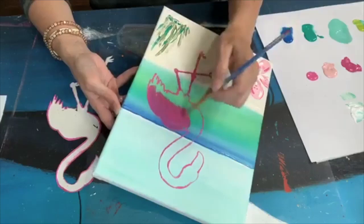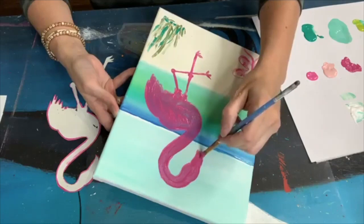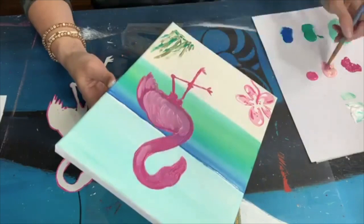Now using a little bit bigger brush, I'm going to add some of the pink all over the flamingo. This is the magenta color, and then once I get the magenta color all the way through, I'm going to move back to the cotton candy color and just start to fill it in with lots of brush strokes.